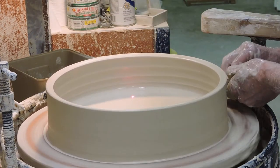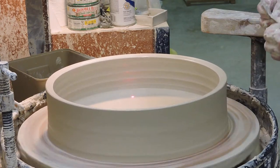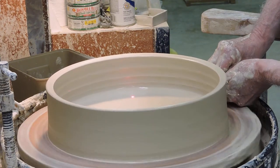What happens to me every once in a while is my hand will slip over the edge of the bat, slide in, and punch through the side of the platter if the bat is wet and slimy. So I keep them clean all the way to here.